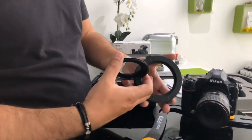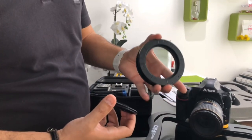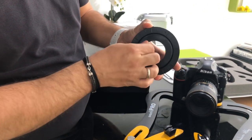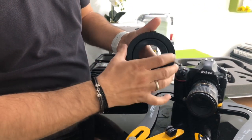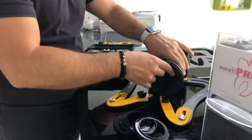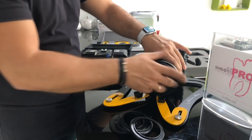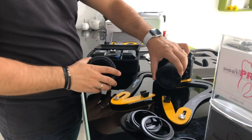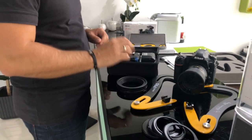You see the ring has these two clamps and all you have to do is place it inside and release them — that way it stays very securely. Then you can screw it on the lens this way. We are not going to use it yet; the ring can stay there but this one we need.